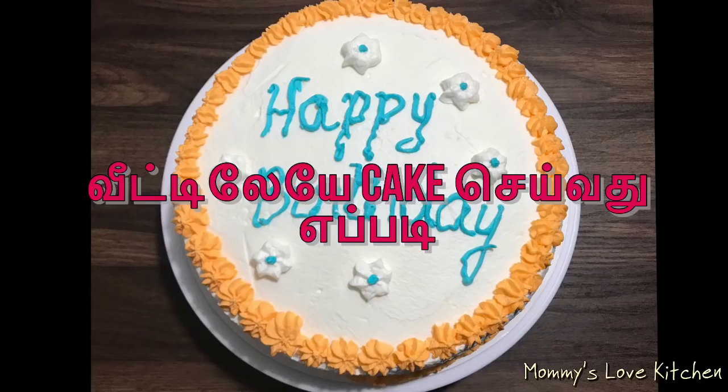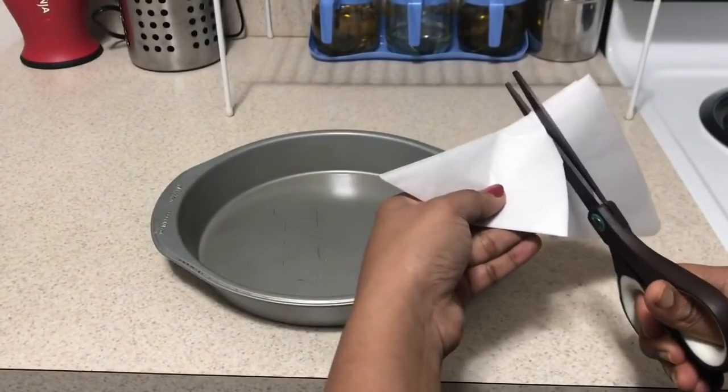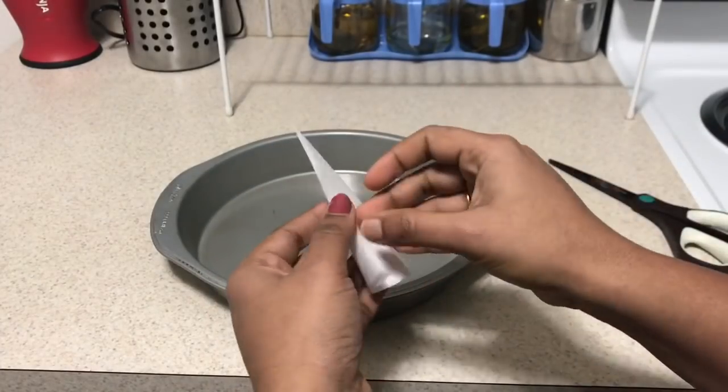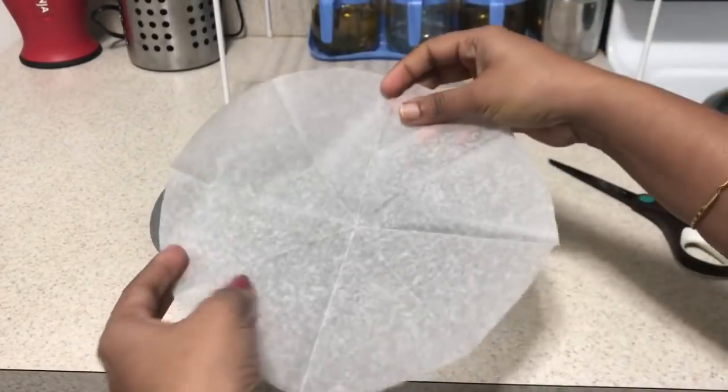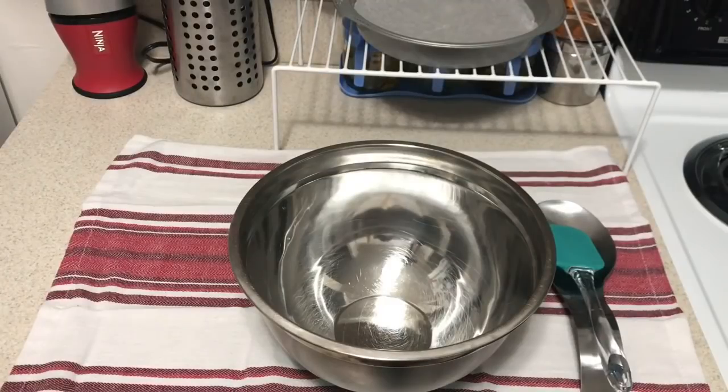Please subscribe to our channel. First, we are going to prepare a cake tray with wax paper and make a shape for the cake.